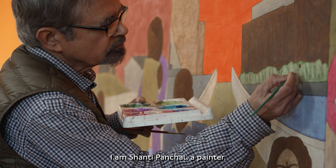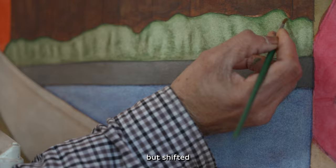I am Shanti Panchal, a painter. I painted initially in oils and canvas, but shifted from oil paint to watercolors.